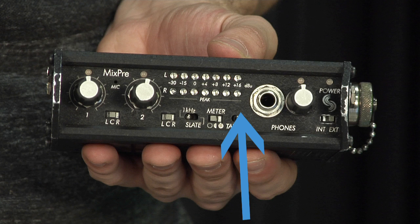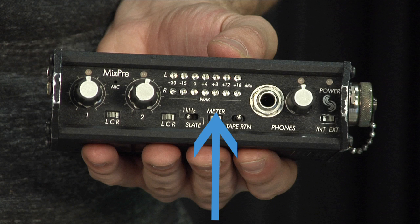Here we have a tape return switch. Toggling this switch allows you to switch between hearing the MixPre's mix versus hearing the mix coming out of the camera. This is the meter brightness control.